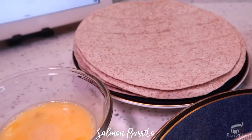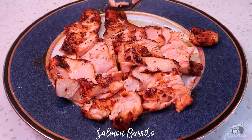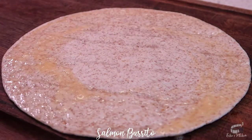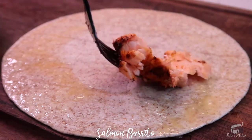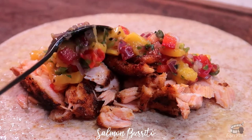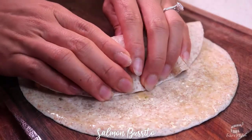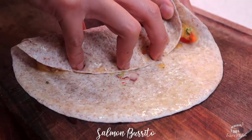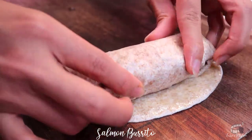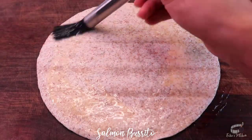Now it's time to make the burrito. Lightly mash the salmon with a fork. Brush some egg wash onto the edges of the tortilla. Add the burrito filling, then carefully fold the bottom up, pull and tuck it in. Fold both sides over, then roll the burrito as tightly as you can to seal. Repeat the process until all the burrito filling is used.